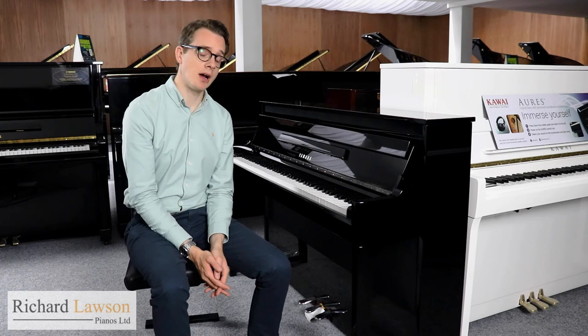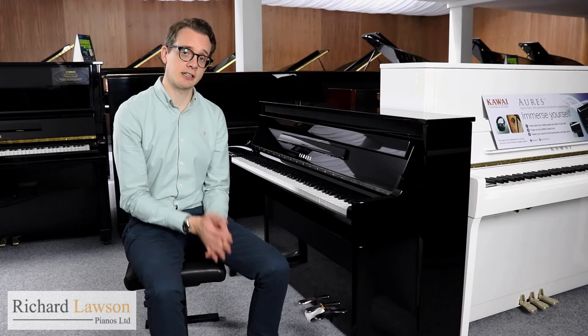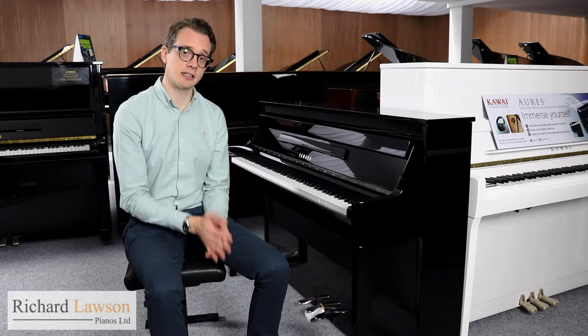Thanks for watching this video. If you have any questions about the Yamaha N1X or any of our pianos, you can contact us via our website, which is richandawesomepianos.com.